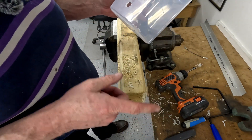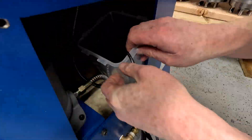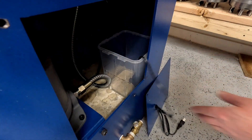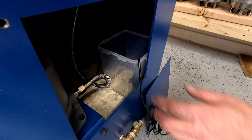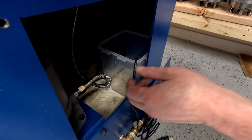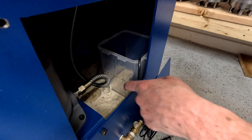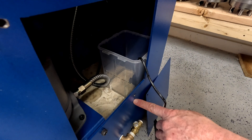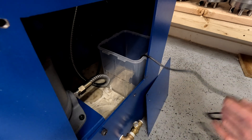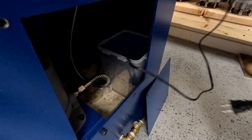That was a fair bit of butchery but we're ready to try it now. The level is actually a bit low — it's dry this time of year — but the intake of the pump is submerged so this should work. I'm not going to route the cable just yet; I'll use an extension cord to give it a try.